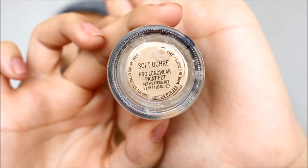Next, I'm going to be taking my Soft Ochre Eye Primer and I'm just going to be priming my eyelids, dragging it upwards towards my brow bone, making sure that it's blended properly — because if it's not, you'll see it through the eyeshadow and it ain't cute, girl!